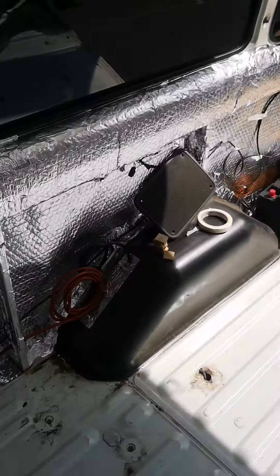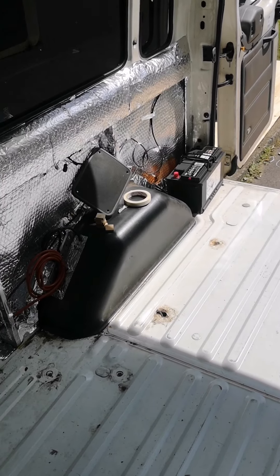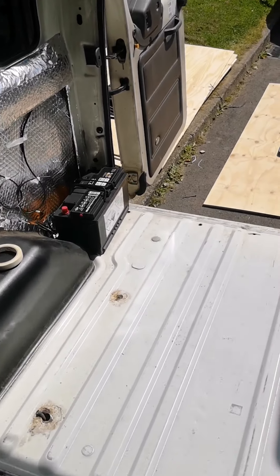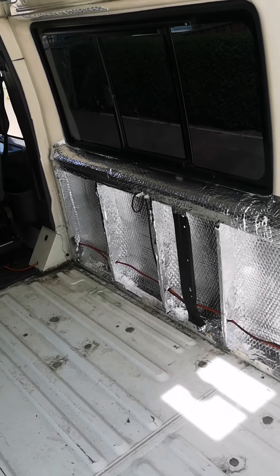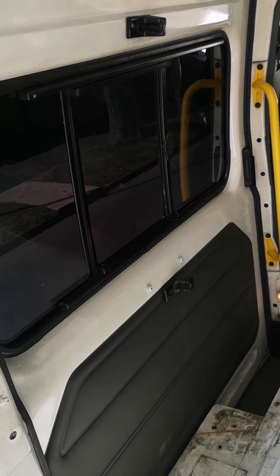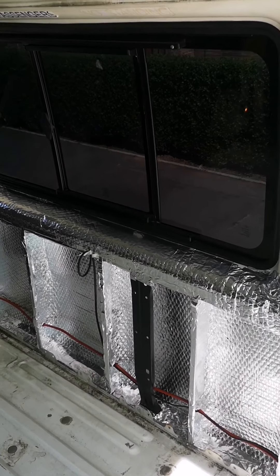Just got some new speakers so we'll take those out - these are the original ones that were in here and we'll screw the new ones up later. But it's looking good. Windows are all tinted now. It's very dark at night which is good - we don't want anybody looking in, and we don't really want to be looking out and seeing people.